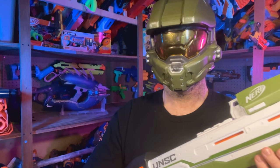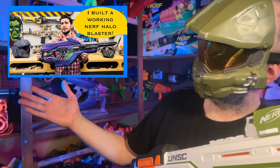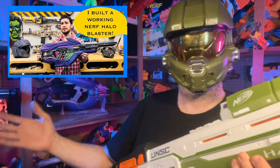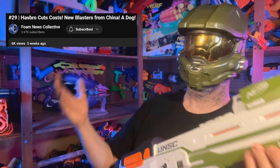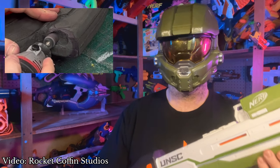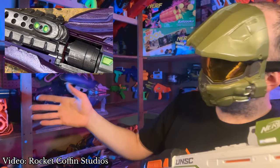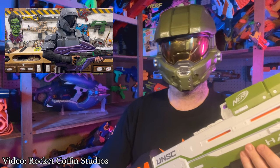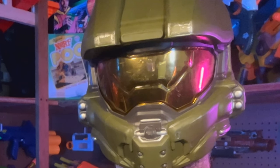Hello, this is Jonathan, MrChef117, and my community crosshairs are trained on Rocket Cuffin Studios' Covenant Carbine build video. You may remember my friend Barry highlighting this blaster a couple episodes ago, but at the time it was just a work in progress. Even though thousands of people watched that video, Rocket Cuffin's build log still has less than 500 views at the time of this recording. As soon as the news is over, I need all of you to go over to Rocket Cuffin's channel, watch his video, like it, and subscribe. Do it for humanity. Do it for Cortana. Do it for the memory of my game franchise before 343 ruined it.